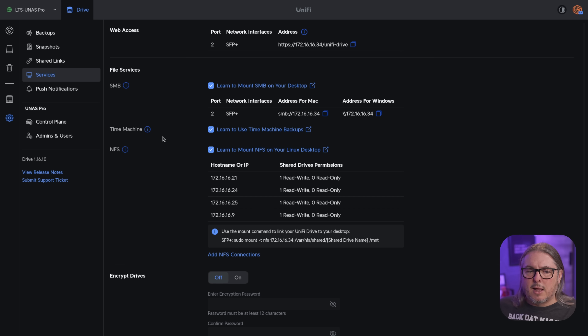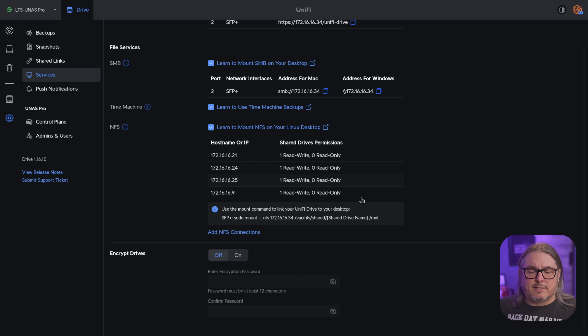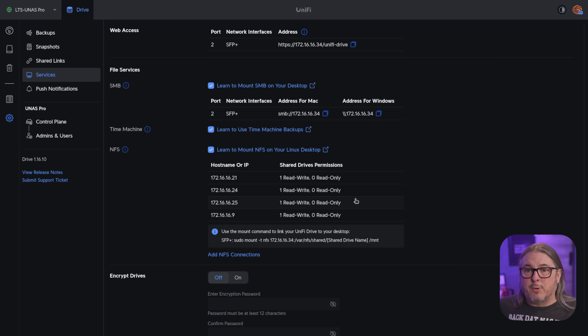Time Machine I did not spend any time testing because I don't really do much in the Mac world. And then NFS, which I believe was not available at the time of launch, but is available here on November 18th of 2024. You can do restrictions by IP address to those NFS shares. I did set this up as a storage target for virtualization and it seemed to work — I was actually pretty happy with it. I didn't do a lot of performance testing simply because I don't have high-performance drives in here, but I did test booting Linux VMs and using a storage target, and it worked perfectly fine with no errors.